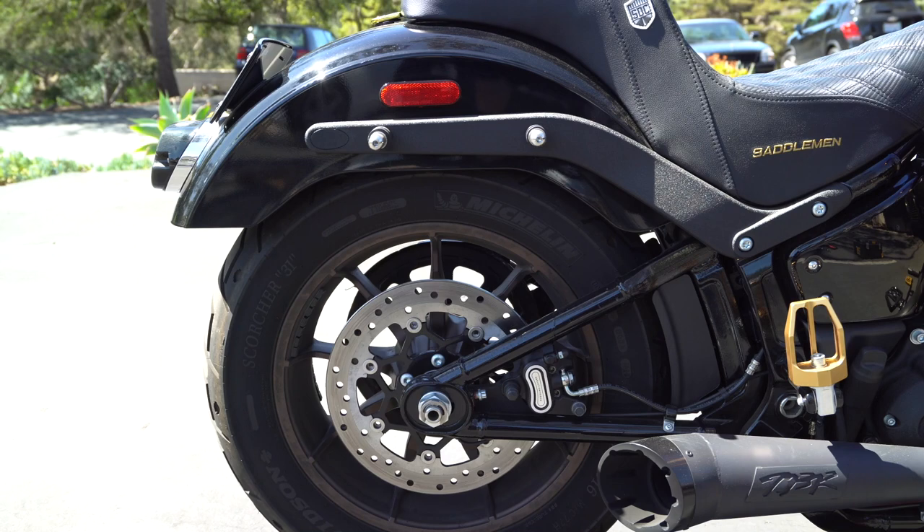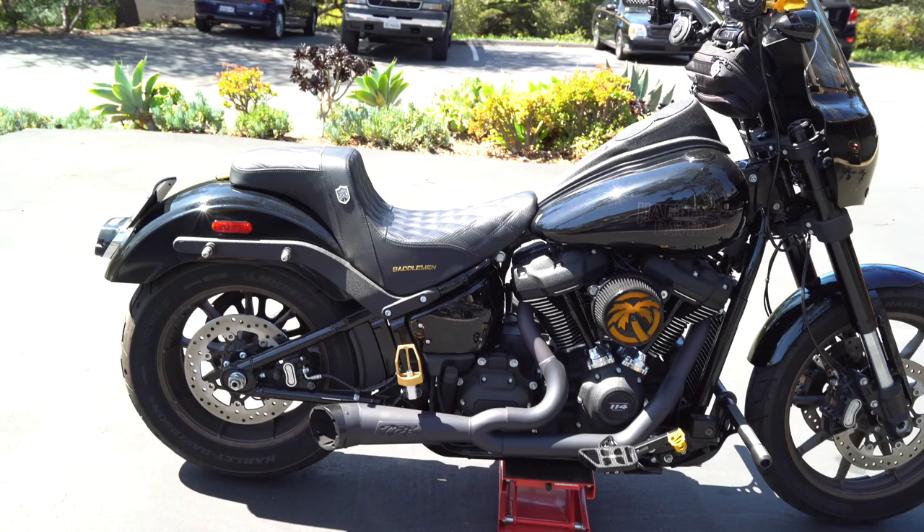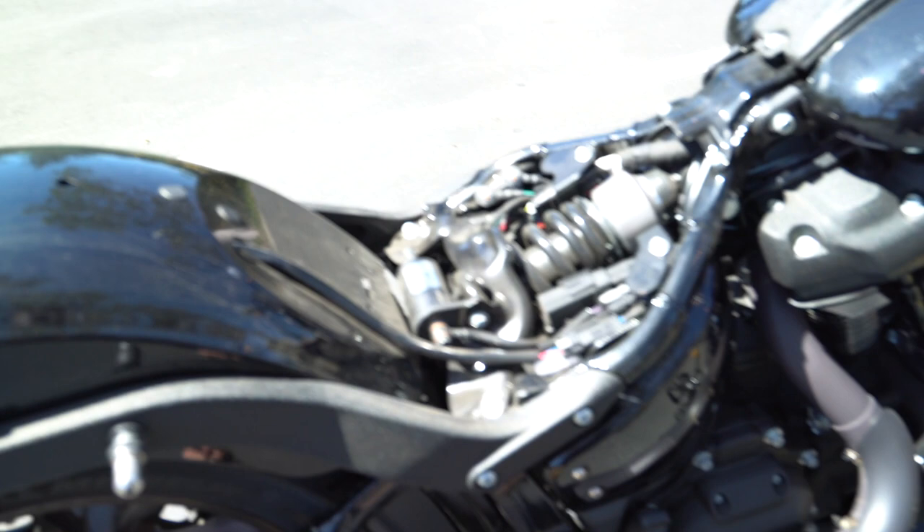We'll make sure to get a nice before and after on that fender gap for you. But anyway, first things first, we got to get the seat off. So we're going to take care of that right now. Now that we got the seat off, we can actually see inside there and see what we're doing. We're going to go ahead and take care of getting that stock shock out of there, put the new one on, and then we're going to go for a rip so you guys can hear my thoughts on the difference.